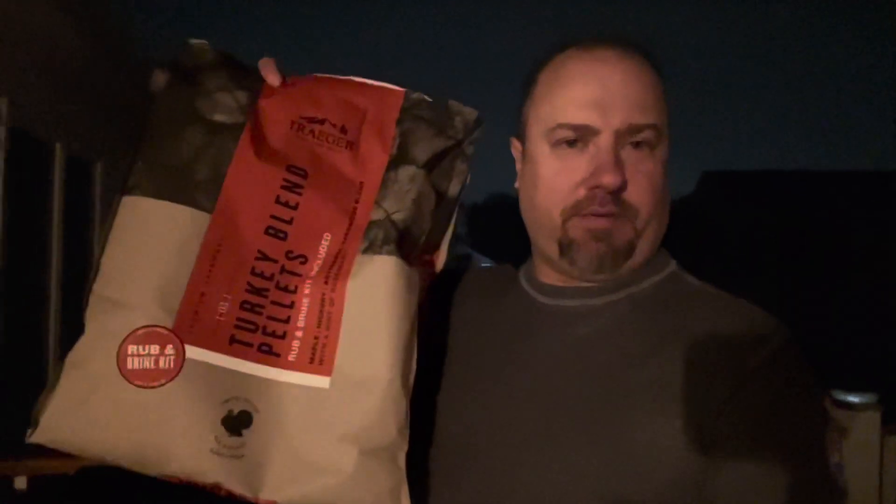I see smoking. We are currently using Traeger's Turkey blend pellets. We have one turkey with — this bag comes with the brine kit and the rub, enough for one turkey up to 20 pounds. So what we ended up doing was one turkey got that brine and that rub, and the other turkey got Meat Church's Birdbath brine and we seasoned with Honey Hog.